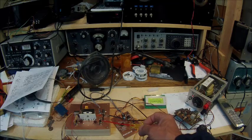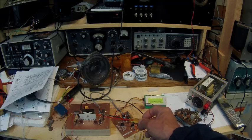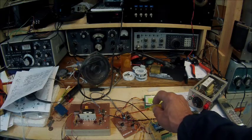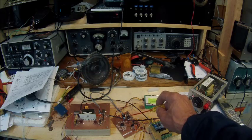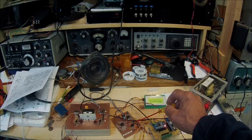This is the second stage here, and this is an SBL-1, which is a combination product detector and balanced modulator. This is the audio board, and it's a two-stage audio circuit with an NE5534 driving an LM380. No wimpy audio here.